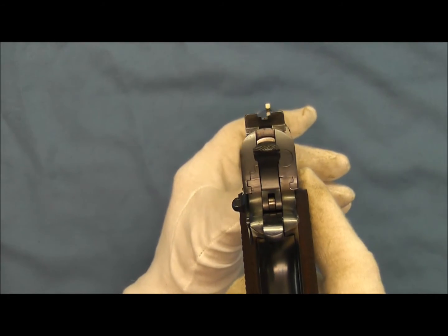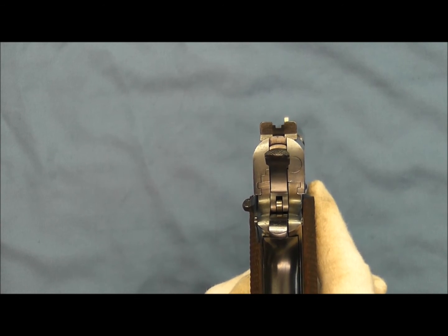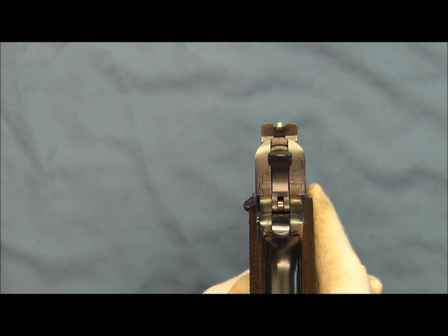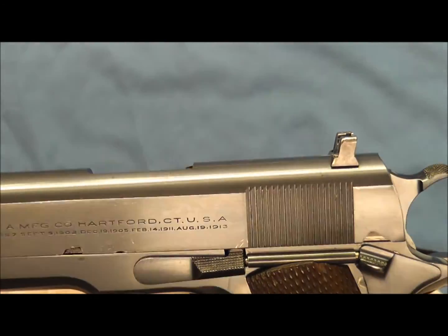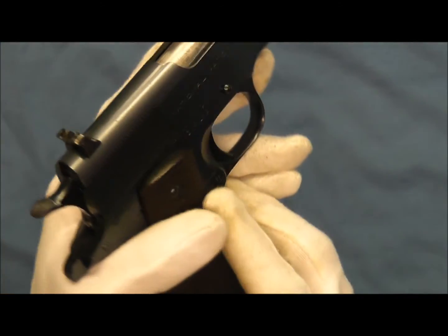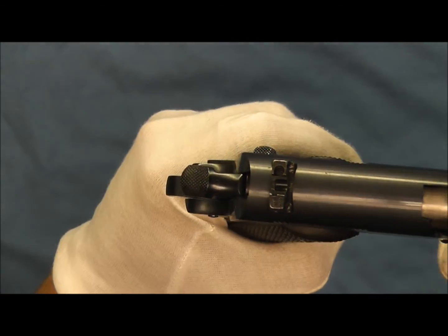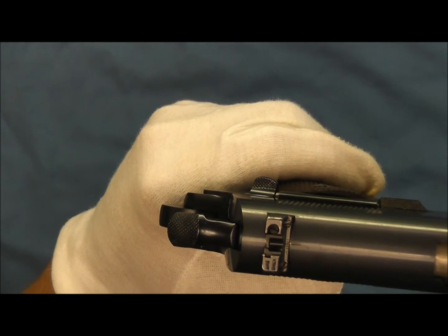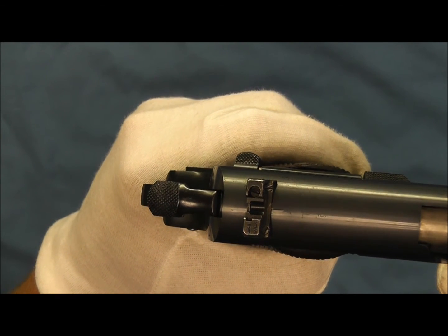Now looking at the rear sight — this rear sight does not have a white outline as seen on some other examples of the King Sights. This rear sight is fully adjustable; you can see the elevation screw in there, the windage screw on the side, and the alignment marks on the top of the slide with corresponding marks on the King rear sight so you can see when it's aligned properly in the pistol.